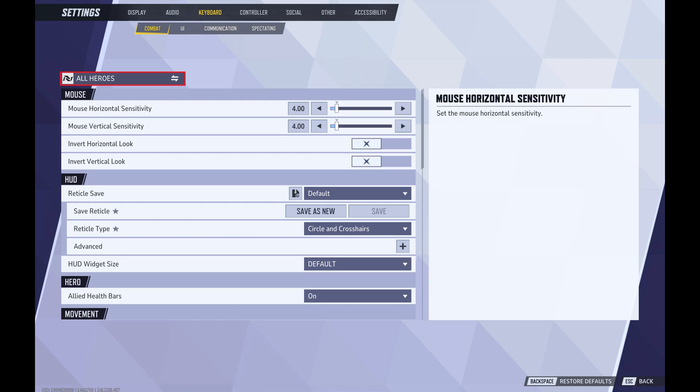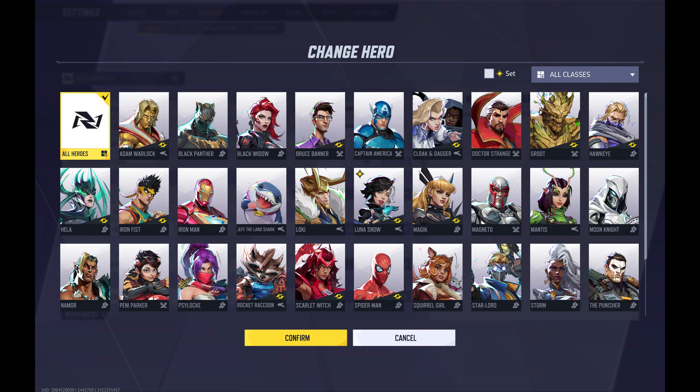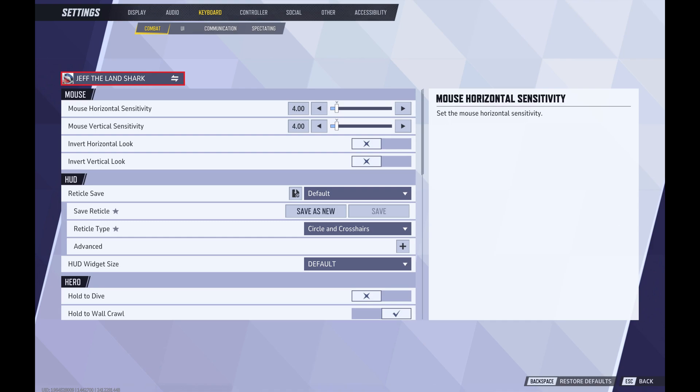Step 5. Click All Heroes at the top of this section. The Change Hero screen opens. Step 6. Choose Jeff the Shark in this list, and then click Confirm. You'll return to the Settings screen where you'll now see the specific settings for Jeff.